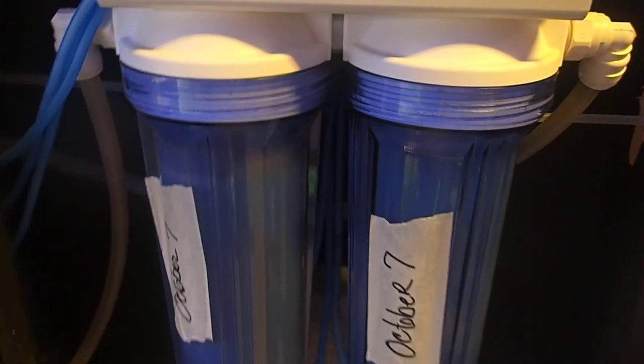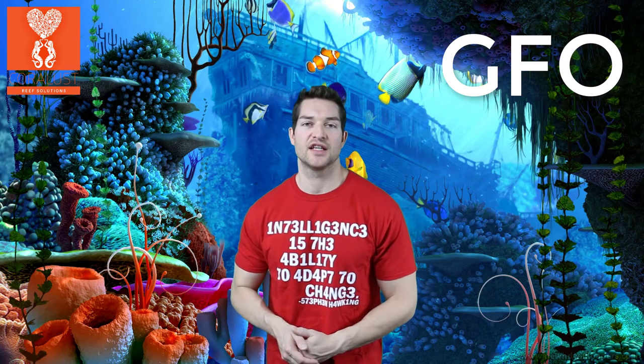Depending on what you are doing with your aquarium, how many fish you have, how often you like to feed, and what kind of food you're using, it is very easy to raise your phosphates in your aquarium.